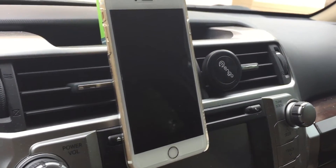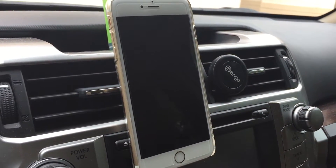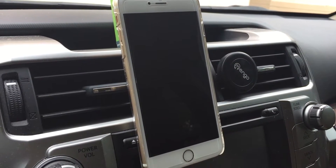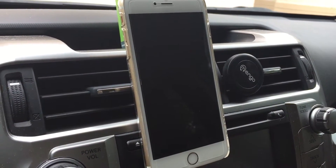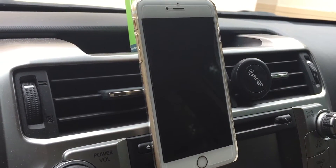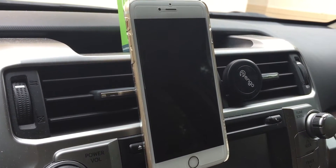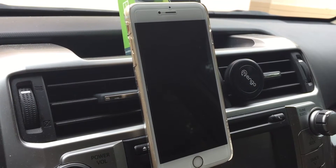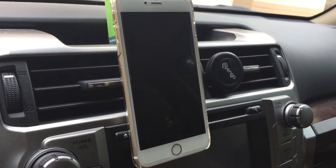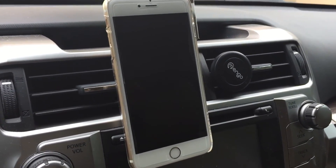It comes with two of them in this package, which is awesome, because now my wife and I both could have our phones on the vent and they won't get hot. That's another thing nowadays — in summer, when I put it on the windshield, sometimes my phone gets hot. Right here at the air vent, when it's running, it cools it down. So it's pretty nice, I like this product.